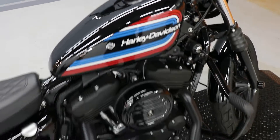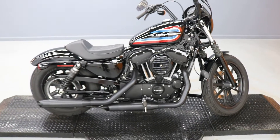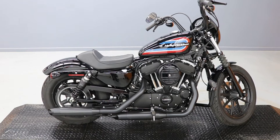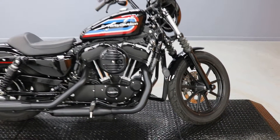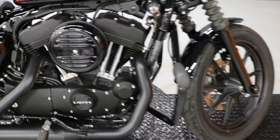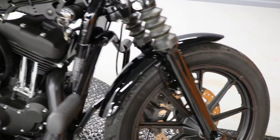That's right, 39 miles on an Iron 1200. It's got a couple extra things on it — it's got a combination engine guard, highway peg setup from Harley, let your feet rest when you're out on the highway.